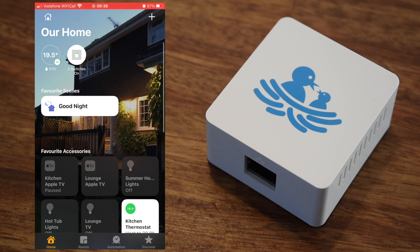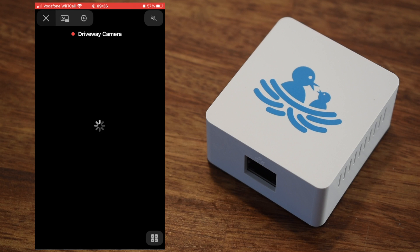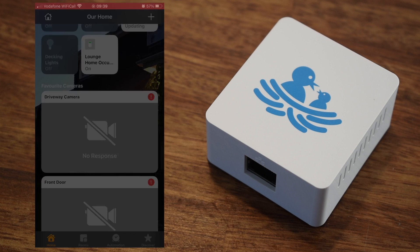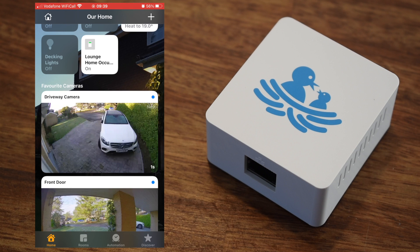I did have one small issue with the two cameras after the initial run through, as both were showing an error of no response. But this was easily fixed by force closing the Home app and then logging back into the Starling web interface using the browser from the computer. This kicked everything into life and it has been working great ever since.